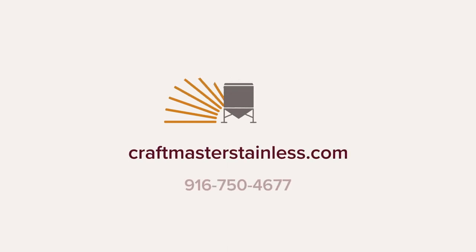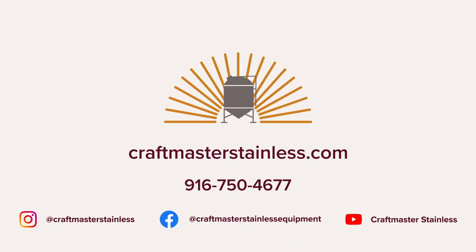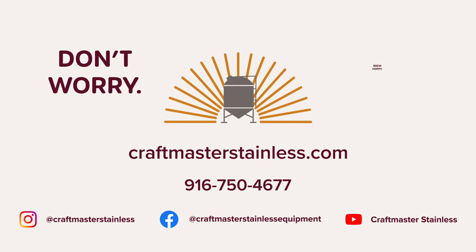Whether you're just starting out or looking to expand, go ahead and give us a call at 916-750-4677 or visit us at CraftMasterStainless.com for more information. We look forward to talking to you soon. CraftMaster Stainless — Don't worry. Brew Hoppy.